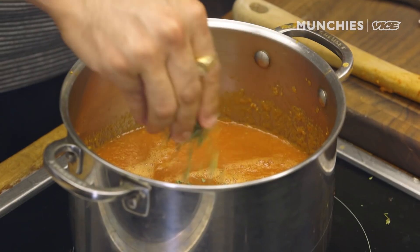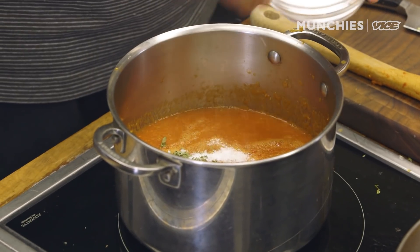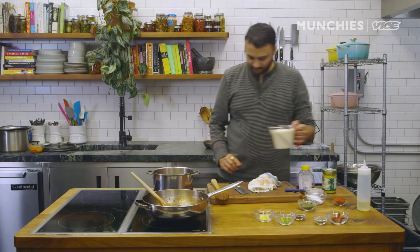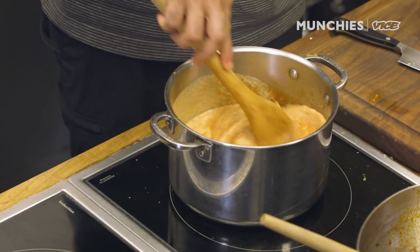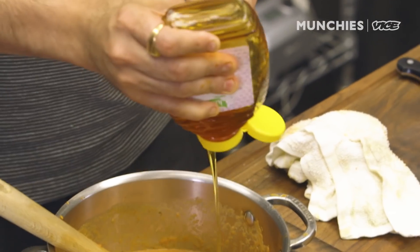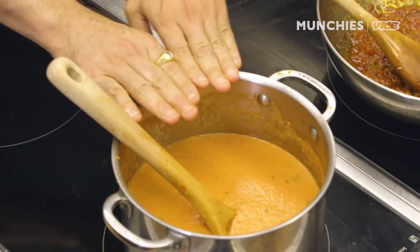Now we're just gonna add dried kasuri methi, more chili powder, salt, all of the butter, and cream. Stir it up. I'm adding a little bit of honey — some people add sugar, but I prefer honey; I feel it gives a better texture to your final curry. So we have our makhni over here getting finished off, and the onion tomato masala is ready.